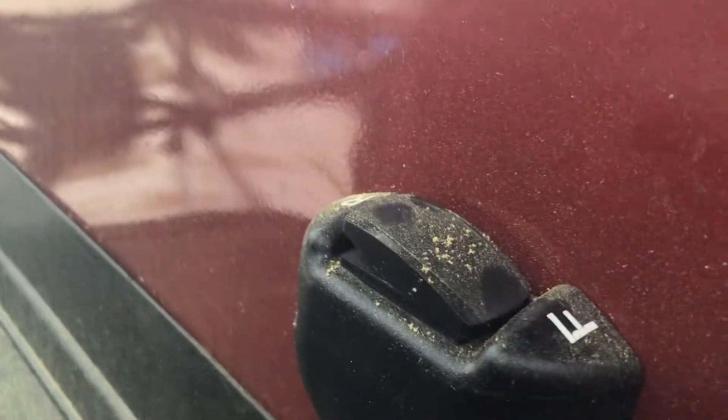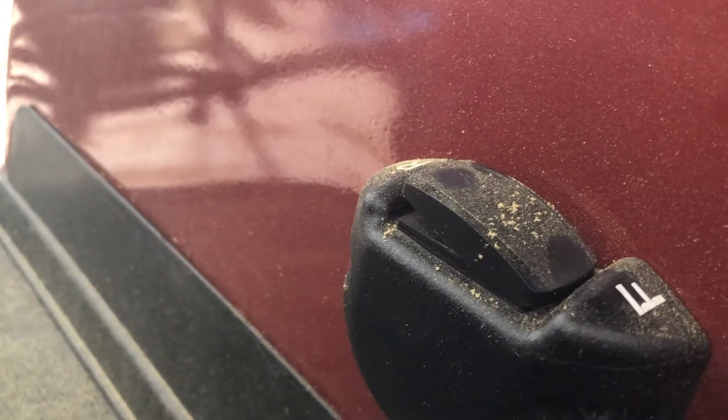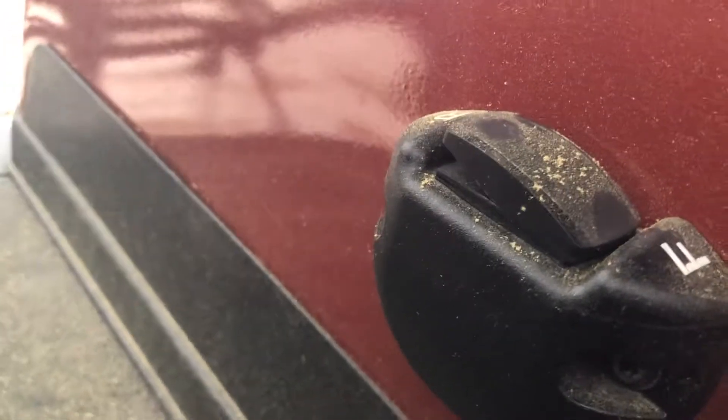It has cup holders on each side where you can put stuff. Here's your neutral — you put it in the middle — and then forward and reverse. I don't want to put it in reverse; it's going to make a loud beeping sound, like the beep when a bus or truck backs up.